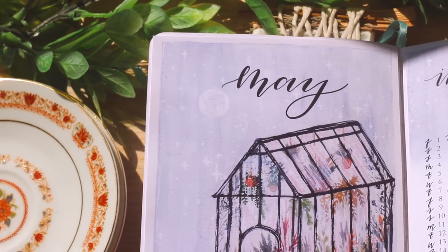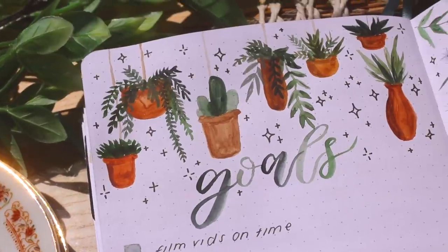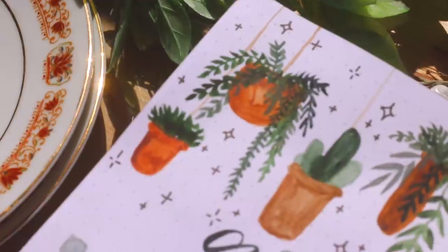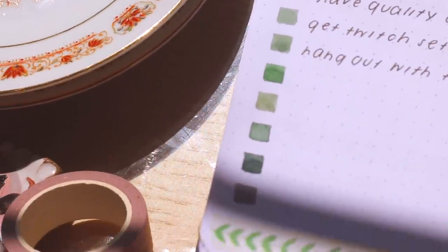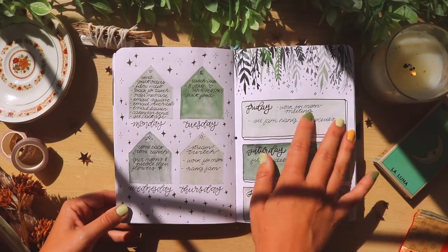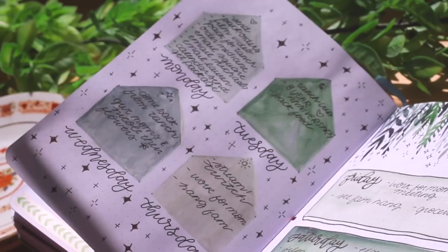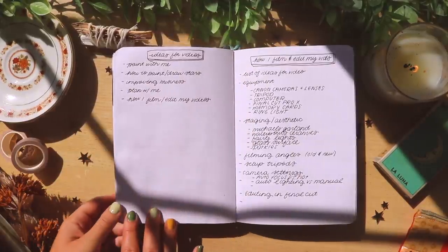Bullet journaling is my artistic outlet. Each month I get to create a painting that I put everything into, and it kind of forces me to sit down and do that painting — it's just one of my favorite things. So I definitely didn't give it up. I just kind of used it in a different way. And some of the spreads were kind of lackluster, like this one — just a list of ideas.